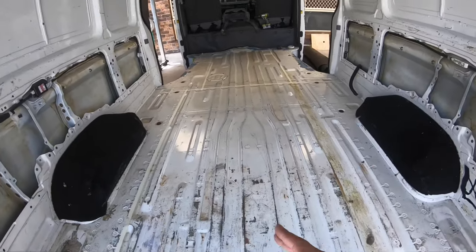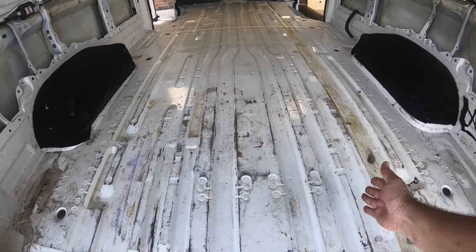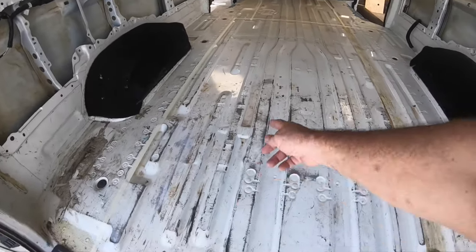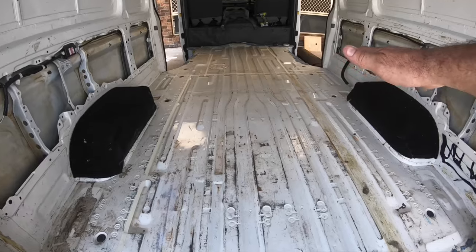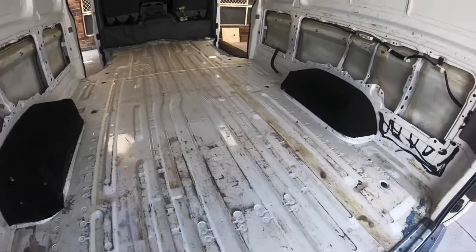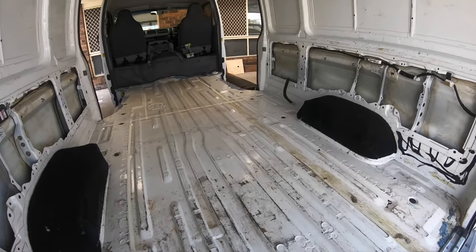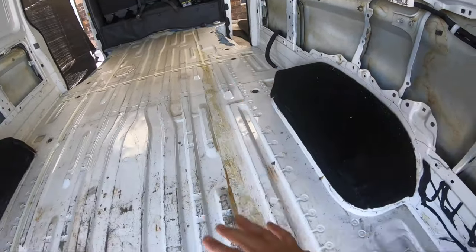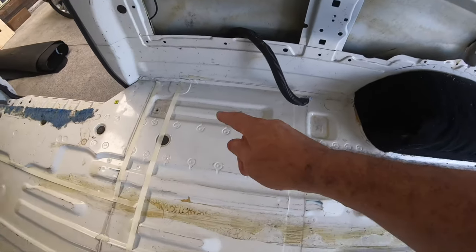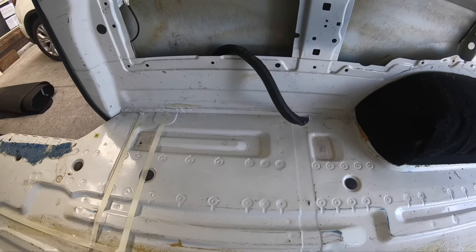Under the bed will be storage. This part here will be enough for a single person — my son Steven can sleep underneath the tall bed; I'll just throw a blow-up mattress on the floor. So this will sleep three people. When he's too old to sleep down there, I'll take the mattress out and use it for storage. That area right here is going to be for the batteries — three lithium batteries.